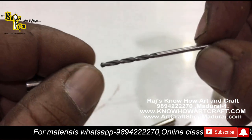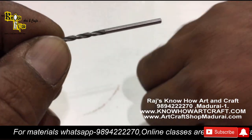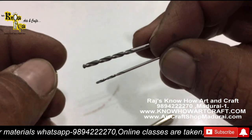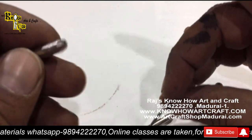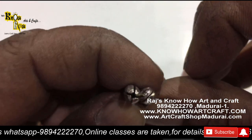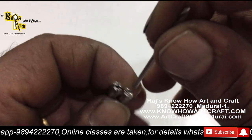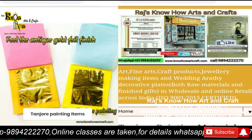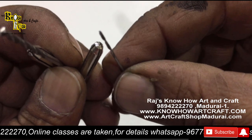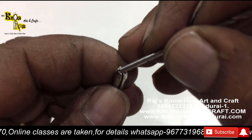There are two different holders and two different bits. The bigger bit is used for 4mm, 5mm, and 6mm AD stones, and the smaller one is for 2mm and 3mm size AD stones. You can get all of these on our website, Raj Art and Craft Shop Madurai. These two bits are used for two different AD stone holdings.